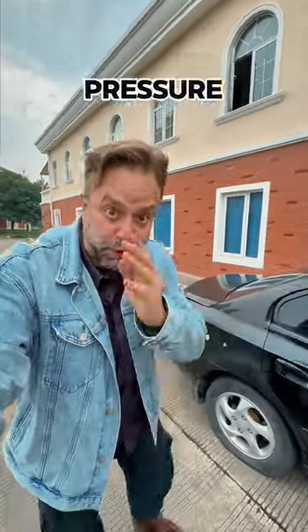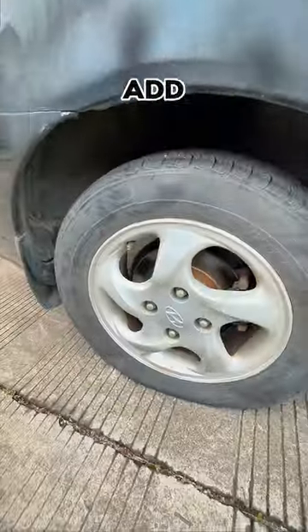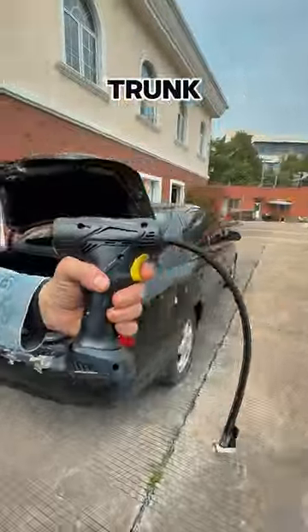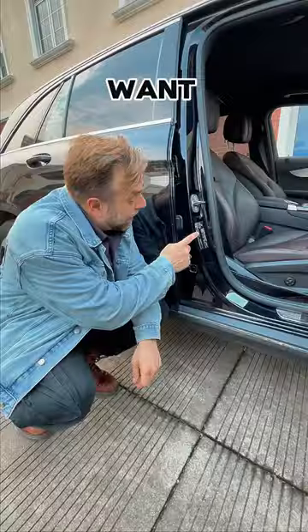Safe driving relies on good tire pressure, so let me teach you how to add air to your own tires. Everyone should be keeping an electric air pump in their trunk — this one is great.